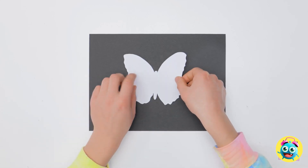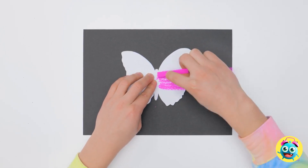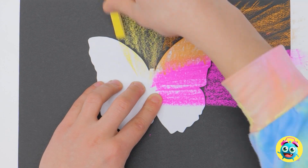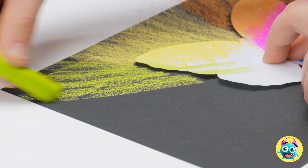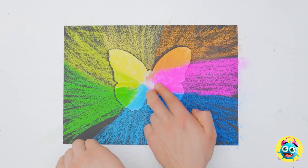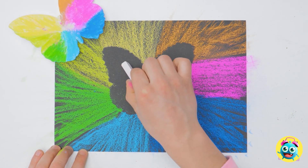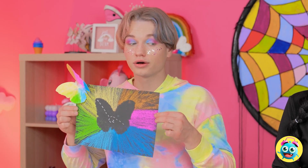My turn! I'll place the stencil on the paper, then draw lines with chalk. I'll work in sections and switch colors. I'll do this all the way around — it's gonna look great! I'll go over the chalk; I want it to look so vibrant. I'll hold the stencil the whole time — one slip and my drawing's ruined. Now I can remove the stencil. Look, it's flying away! I'll draw a dotted line in the blank space — it'll be the trail of the butterfly. It's so colorful, just like a butterfly.